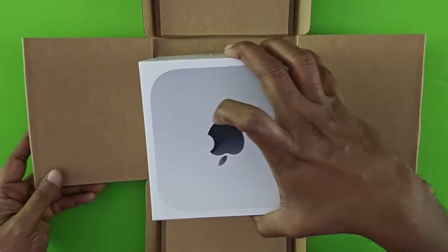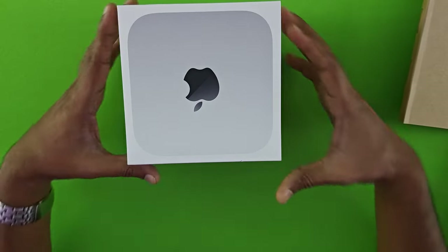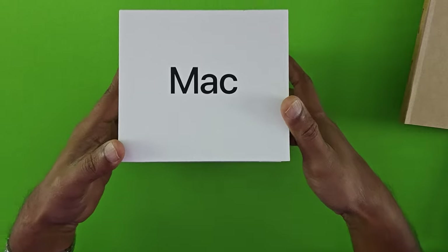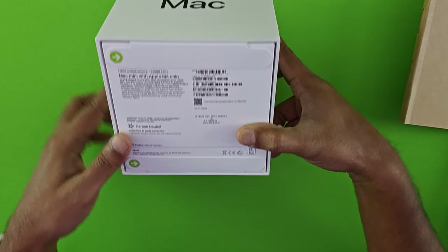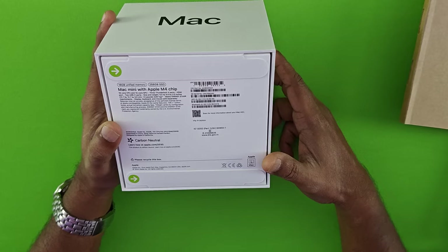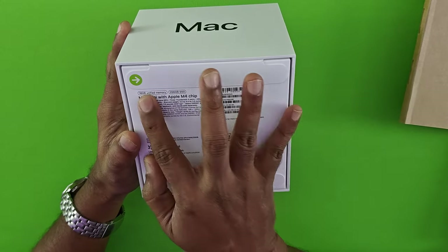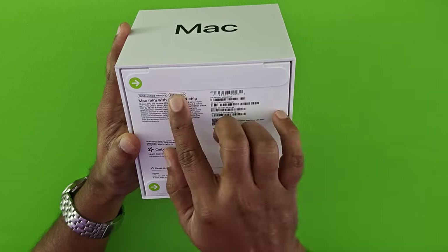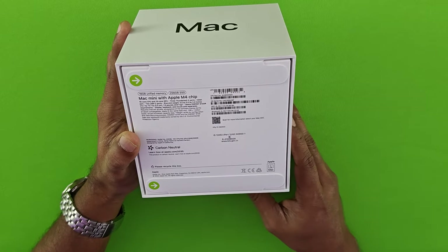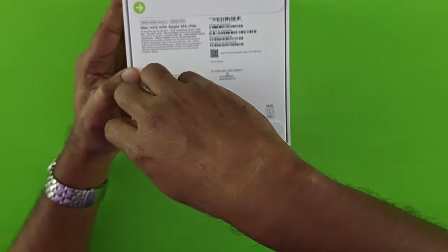Welcome. The Mac M4 Mini package has been received and we'll just unbox it to see the contents inside. You can see here that's the Mac Mini with the Apple M4 chip. This is the 16 GB RAM version and I've taken the basic 256 GB of storage. Without further delay, let's unbox and see the M4 in all its glory.